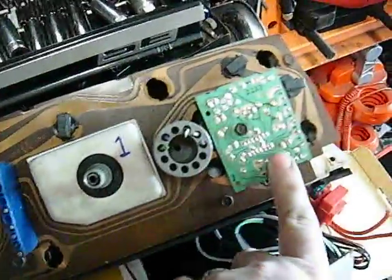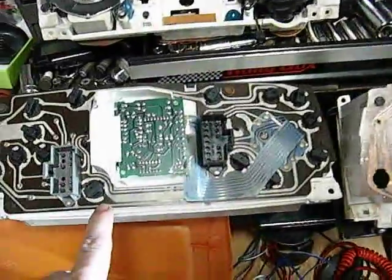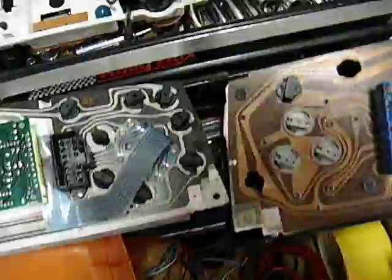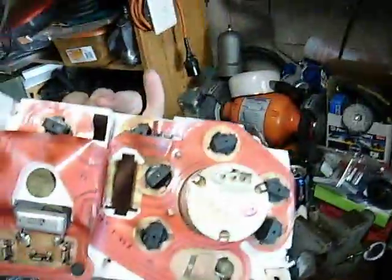Just like before — tachometer module. If you ever have a faulty tachometer on a Chrysler, take out the gauge cluster and re-solder the terminals on the tachometer module. Chances are it'll fix your problem. On the old unit, the tachometer is actually all self-contained, so it doesn't have the repairable module.